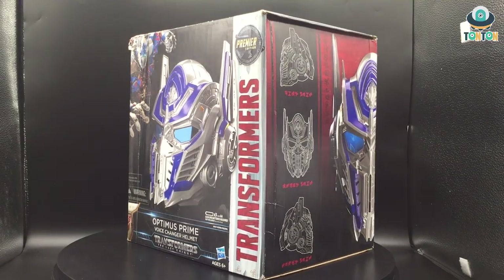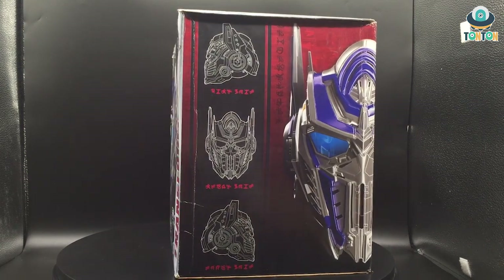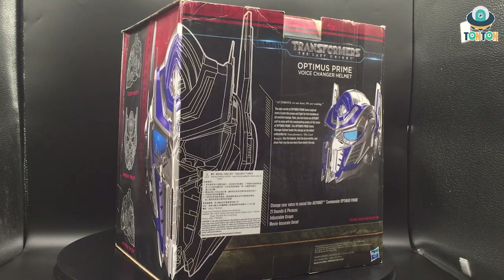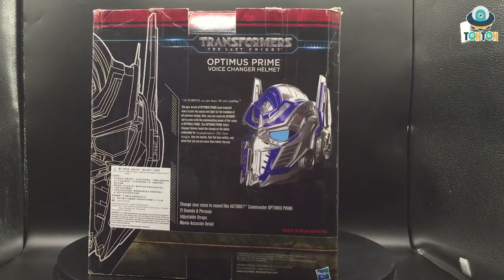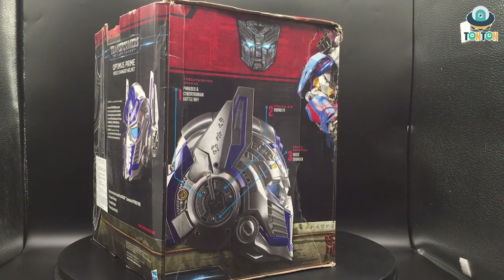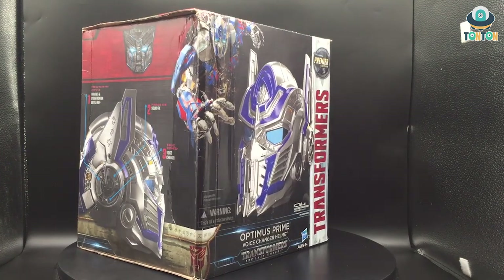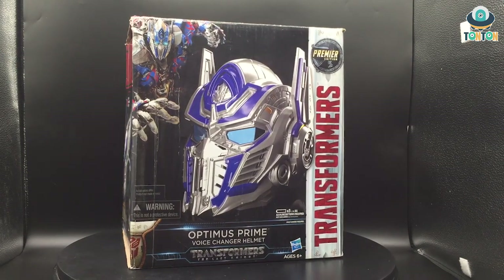Hello everybody! I am back and since I noticed you guys really had a lot of interest in my Killer Body Bumblebee video, which link is in the description below, today I'm gonna bring out some old stuff of mine — this is the Hasbro helmet, Optimus Prime from Transformers: The Last Knight. Let's begin.